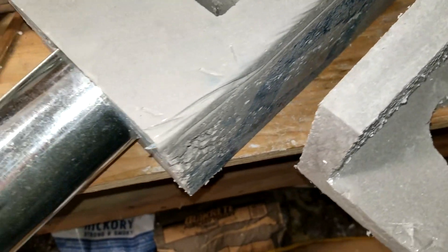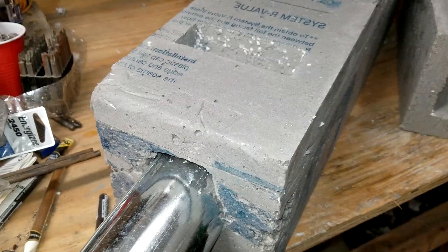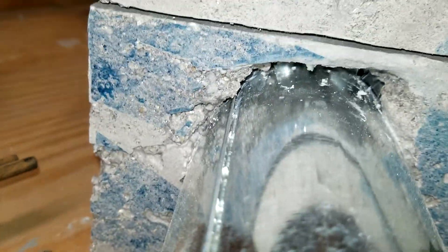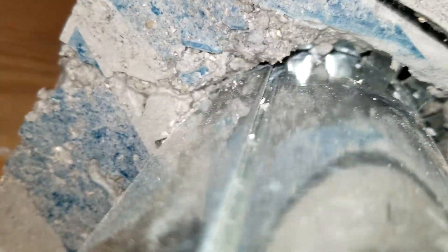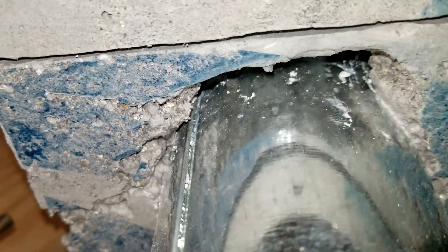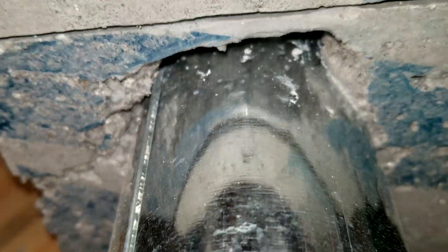I only had two mishaps — let me show you those. Here are my mishaps. I had a slight void here in the very bottom of the mold. I can just mix a small batch and fill that — should be okay. It's not really a very important area. It is sealed on the inside; I just want more support right there.